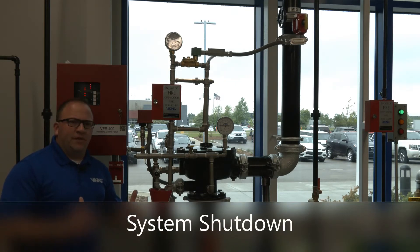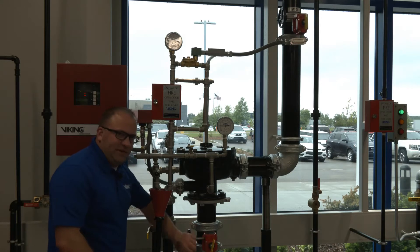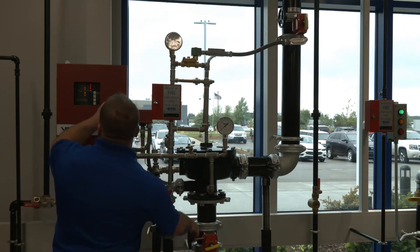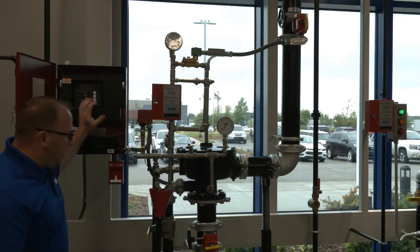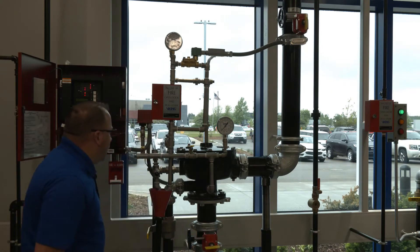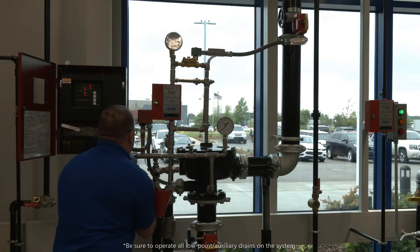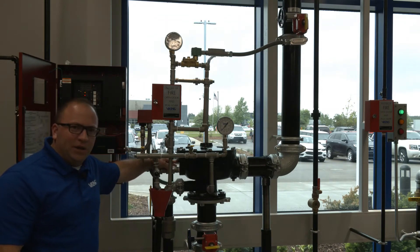With the system tripped, the first thing we're going to do to shut the system down is close the water supply valve — in this case, a butterfly valve located just below the Model E. As we close that valve, we're going to get a supervisory signal to the VFR 400 telling us the valve is being closed. We'll get the water supply shut off and silence the VFR 400. Then we're going to open any system main drain, open our flow test connection, and open our auxiliary drain, which communicates directly to the outlet chamber of the valve.